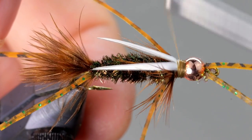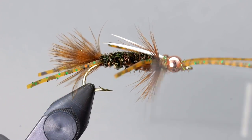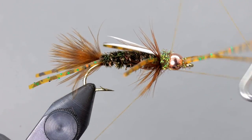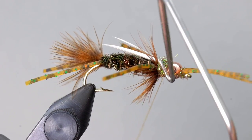These flies ride the bottom and take a beating, so we want those biots anchored really well. Finish off the fly by creating another dubbing noodle out of ice dub and add just enough to continue the body taper and cover any exposed parts. Then whip finish just behind the bead and cut your thread free.